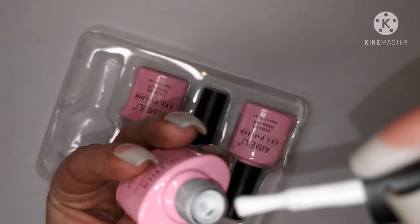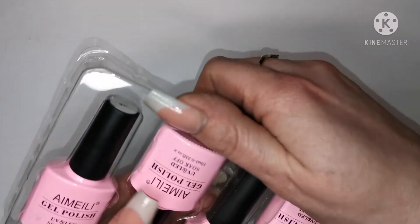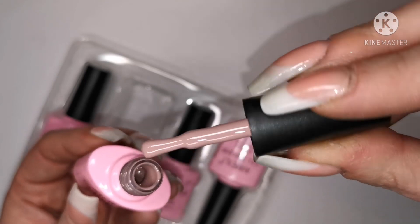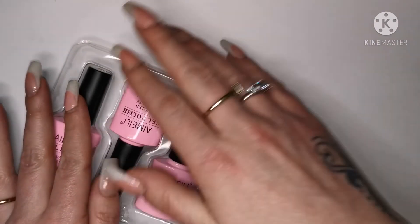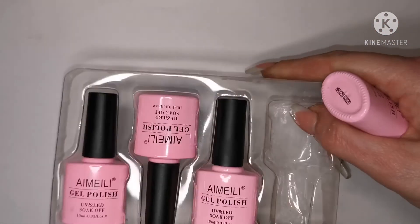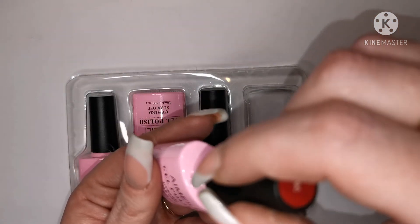Look at that really nice white. I can't wait to try these and swatch these colors! That is a gorgeous nude color — I really like nude gel polishes, I get through a lot of them. And we've got black — I'm not going to get that one out because we all know what black looks like! And this one is a red — look at that red! I can't wait to swatch these!